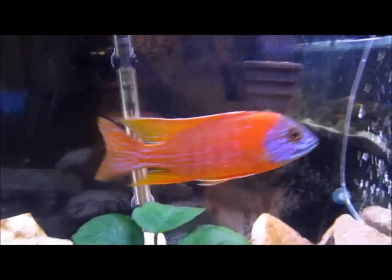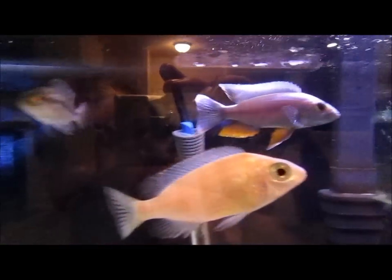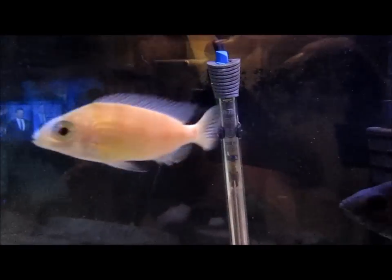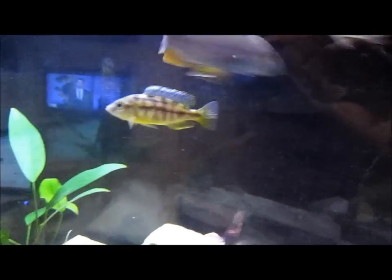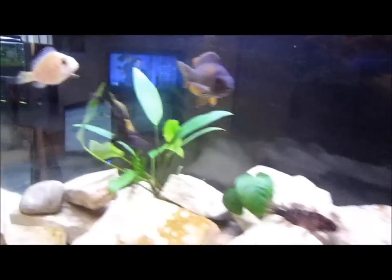You guys already know the deal with the German red, red fin borleyi, electric blue ahli. The Taiwan reef — still trying to figure out if that's a male or female. It's starting to get a little coloring so we'll see here shortly. There's the hybrid. There's the yellow blaze getting that bright stripe on his forehead — he looks pretty sweet.